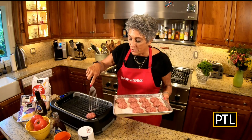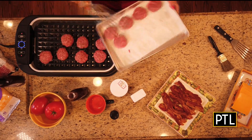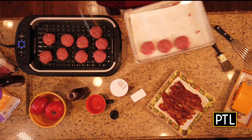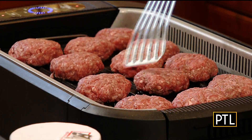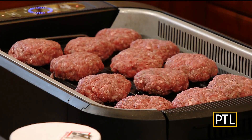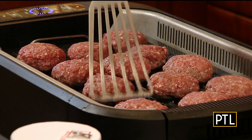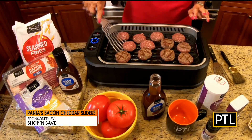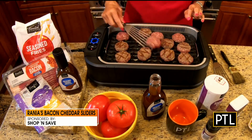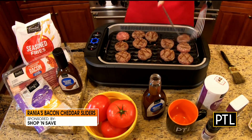I preheated my grill, and of course you can do this outside if you want, or inside using a good grill pan. I'm going to allow them to grill on one side for about two to three minutes before I flip them. Two to three minutes has passed, so now I'm going to flip my sliders and let them grill a little more before I add the barbecue sauce and ultimately the cheese.